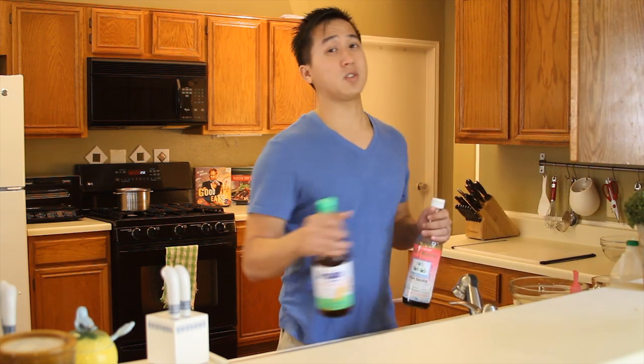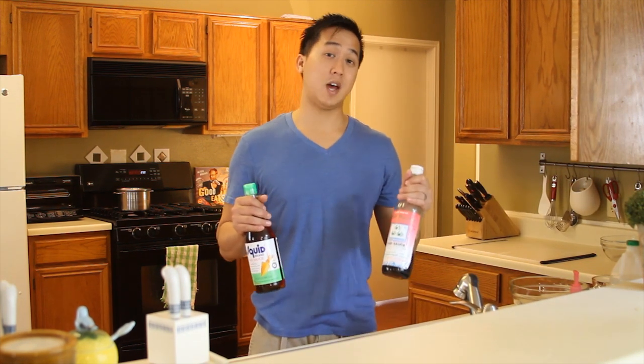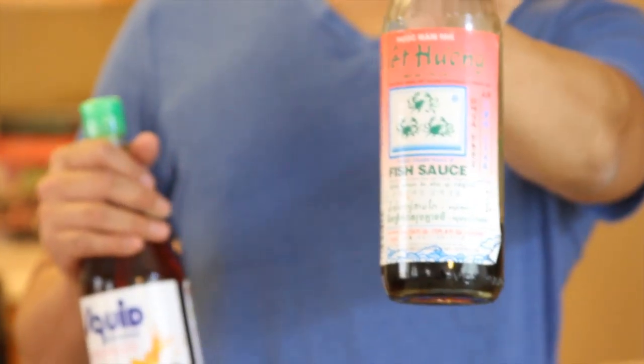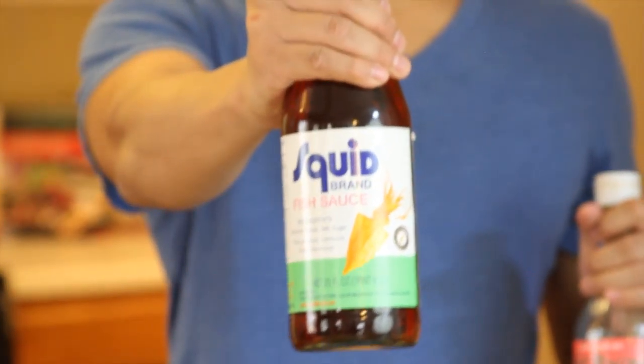Alright, guys, Trent Cancook's fish sauce, right here. What we do is start with two types of fish sauce. One that we like to use a lot is the three crabs fish sauce, right here. And also a little bit of a saltier version of fish sauce — the squid brand sauce, right here.